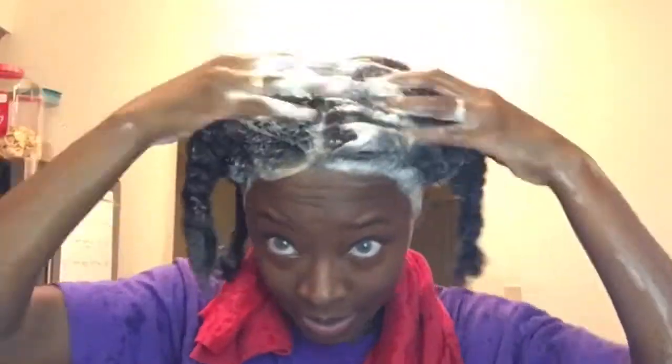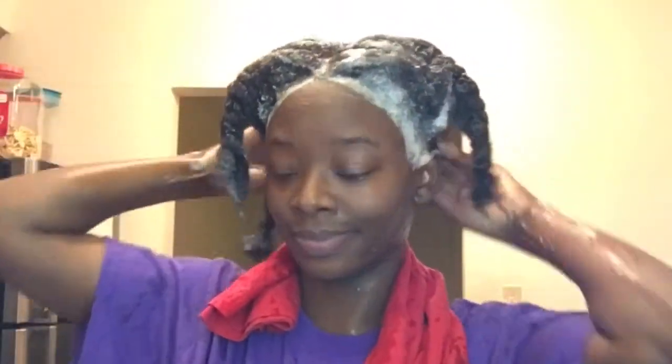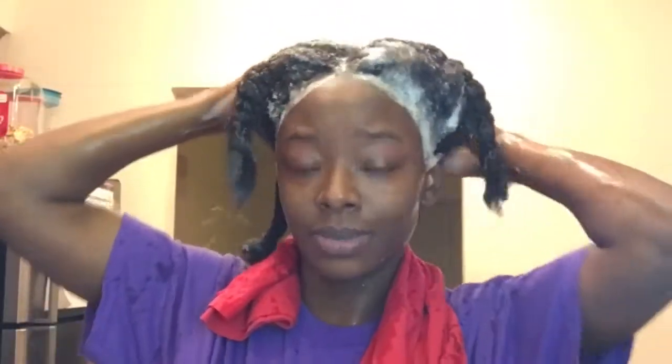My eye was irritated, but the shampoo itself was really nice and I really liked it. I could really see myself adding this shampoo to the routine, but since it is a clarifying shampoo I might use it like once a month, not every wash day.